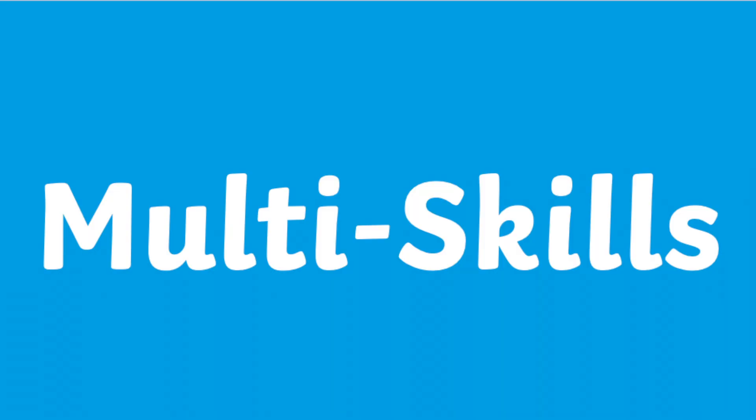Hi, I'm Darshana from Twinkle, and today we're going to explore Twinkle's wide range of resources on the PE topic of multi skills.